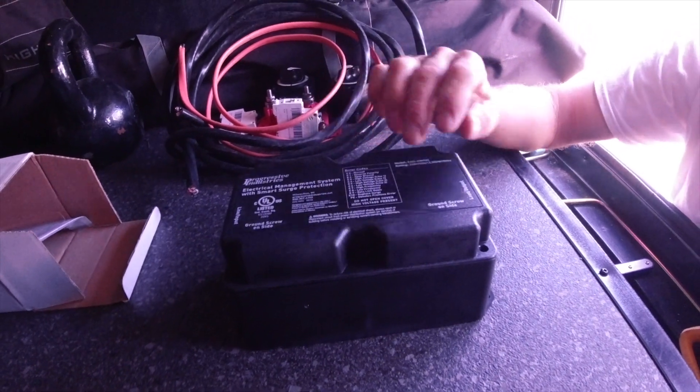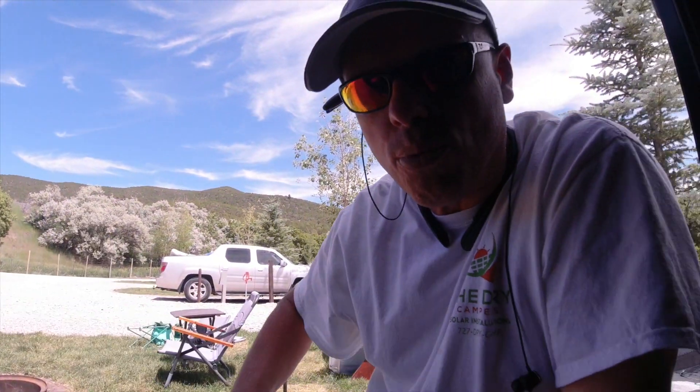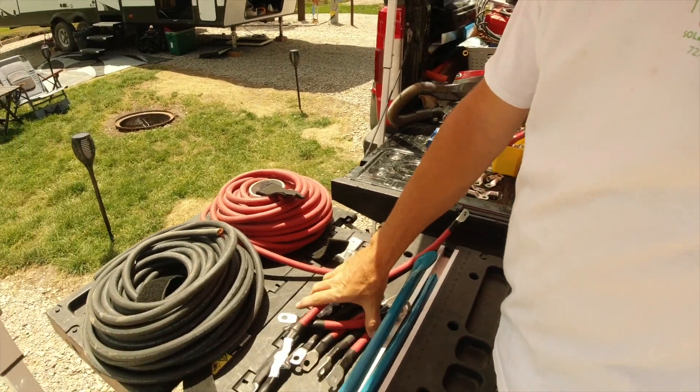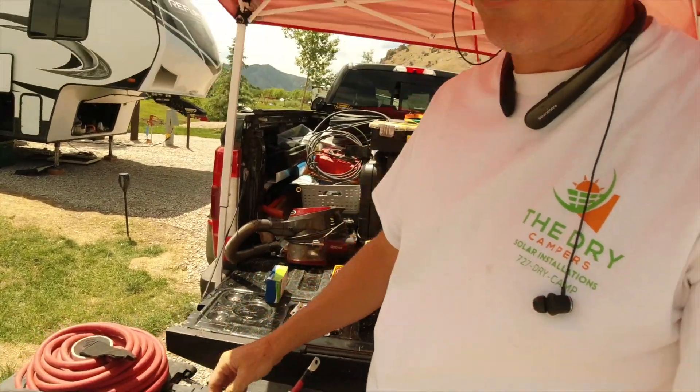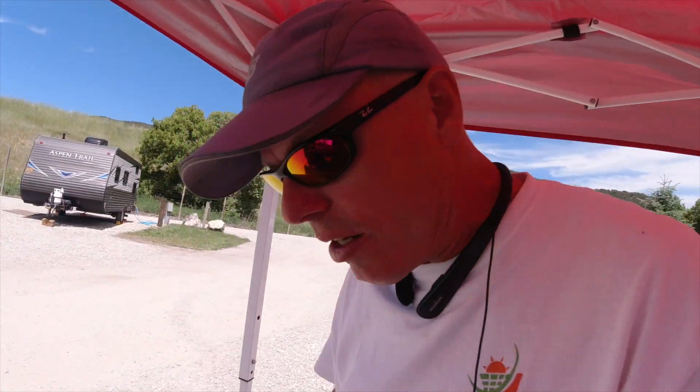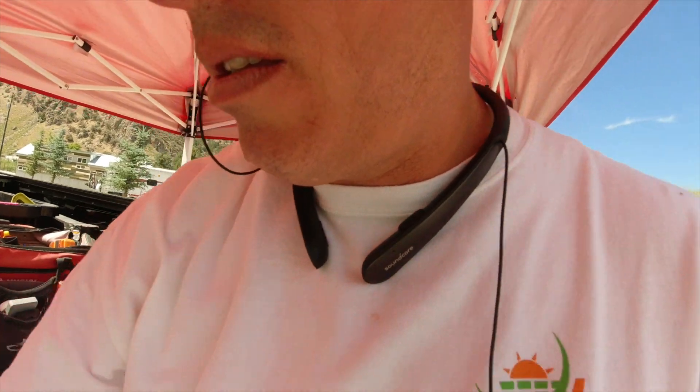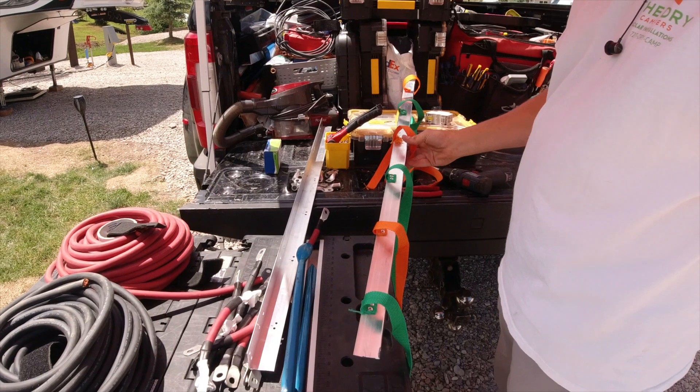I've got to run the 712 and we're also adding a Progressive Industries HW50C, which is the one with the remote — run that wire as well. Today I've been doing a lot of prep work outside, almost three hours worth. I've already got battery cables made for six — he's only getting four, but I went ahead and made everything up for six so that all he has to do is drop them in and bolt them in. It's hot, so I had to get the tent out to stay cool. And I already have the battery strap rail made up in dry camper colors, alternating. I think I'm ready to go install it all.